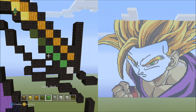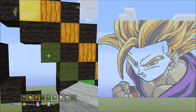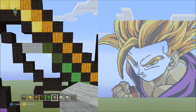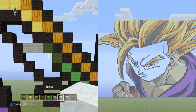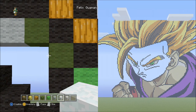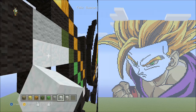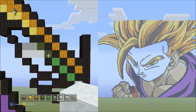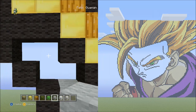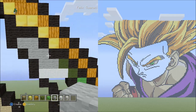Now switch to the light gray wool. Starting next to this green wool, place two blocks going across to the left — one, two. It should look like this. Now switch to the snow block. Starting next to this green wool, place three snow blocks going across to the left. Switch back to the light gray wool and fill in this empty spot with light gray wool. Do that now. It should look like this.